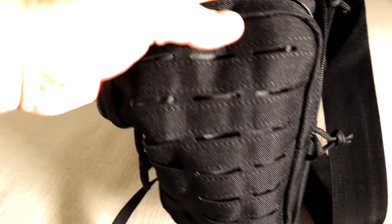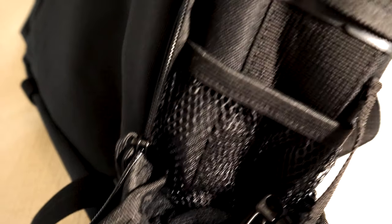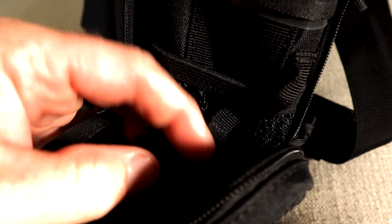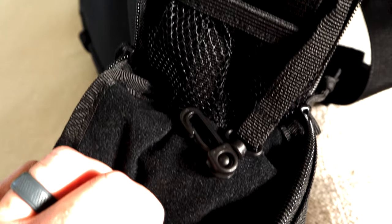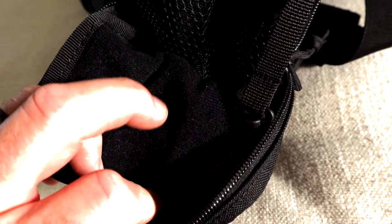Starting with the side pouch — there's more MOLLE and a zipper right there. You're going to have a mesh pouch with some elastic, and a little hook to put your keys, knife, or whatever you have. It's got a soft liner inside the pouch, so if you put your phone in there it's not going to scratch.